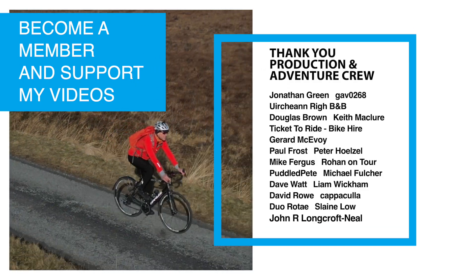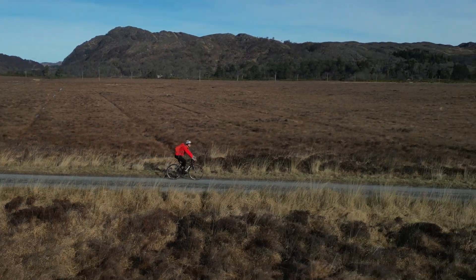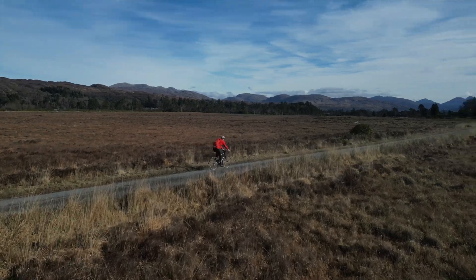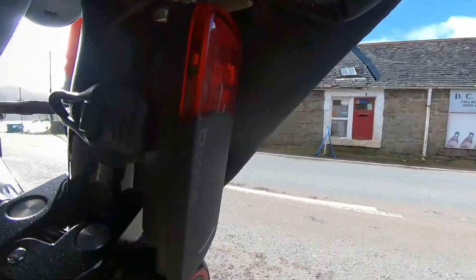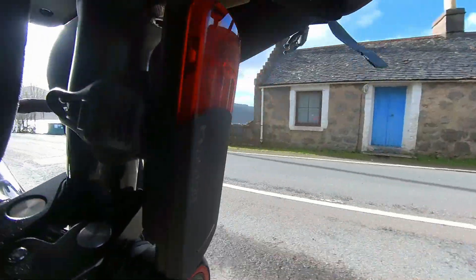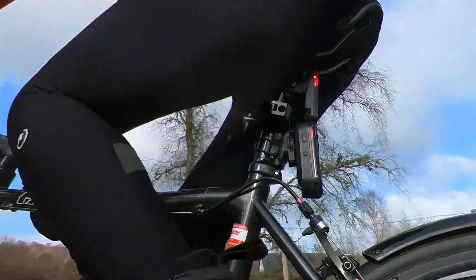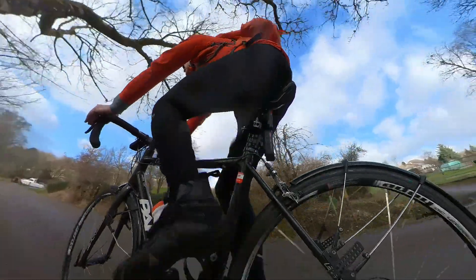Both the Brighton and Garmin change their flash patterns as vehicles come closer, drawing drivers' attention — and having driven up to someone using one of these, I found it really did work. Unlike the Garmin, the Brighton gets brighter and solid as you brake, detected by a gyroscope sensor. I'm not sure of the value of this feature but other cyclists do seem to like it.